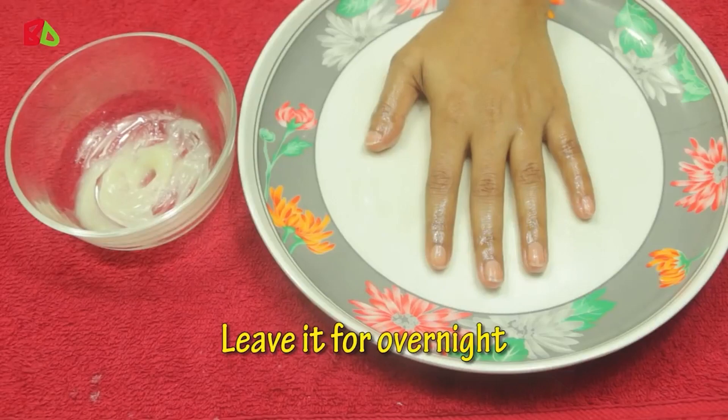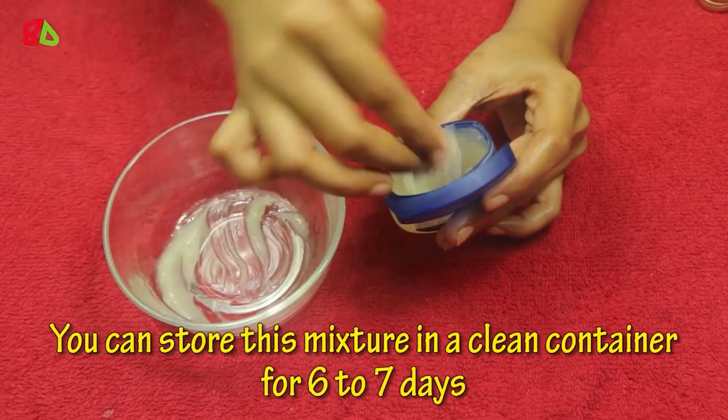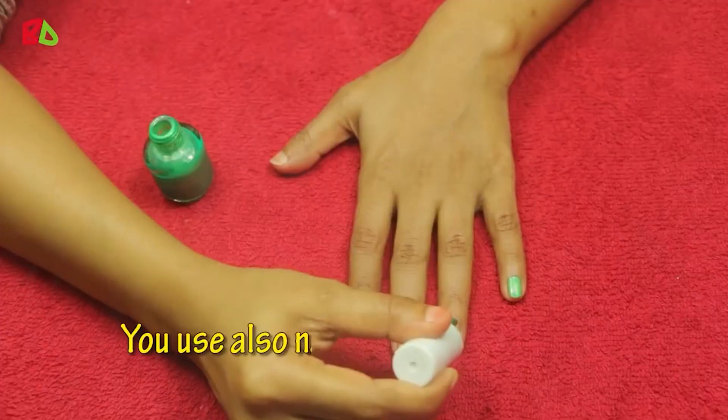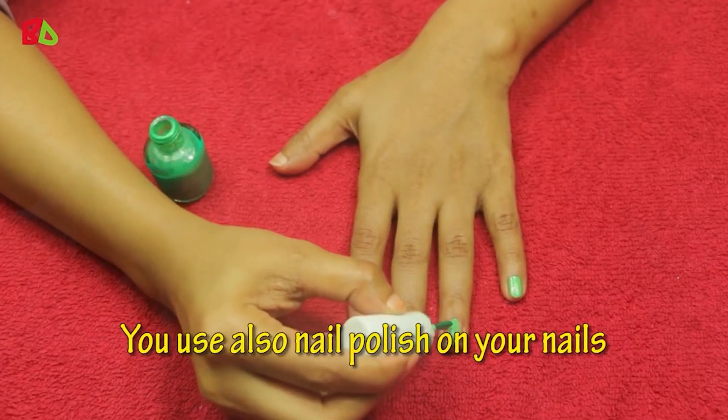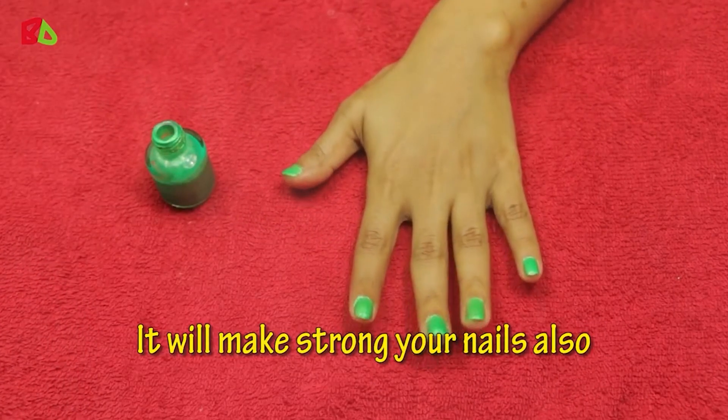Leave it overnight. The next morning, wash your nails. You can store this mixture in a clean container for six to seven days. You can also use nail polish on your nails — it will help make your nails stronger as well.